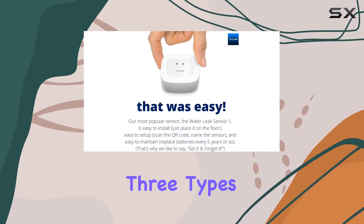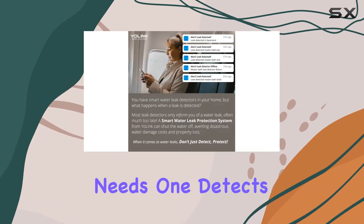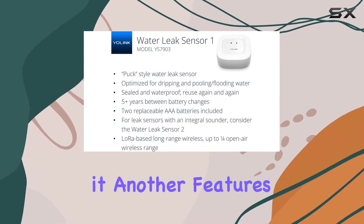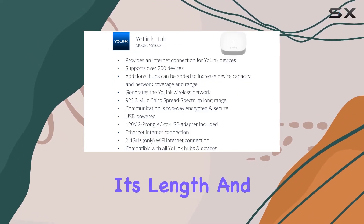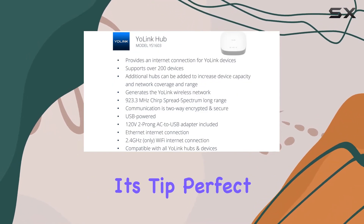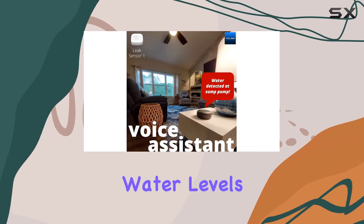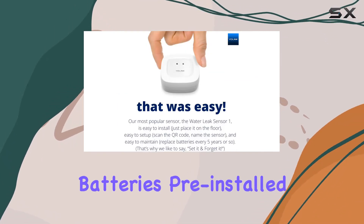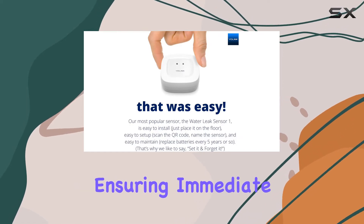This kit includes three types of sensors designed for different needs. One detects water dripping or rising beneath it, another features a cord for extended detection along its length, and the third has electrodes on its tip, perfect for monitoring water levels in tanks. Each sensor comes with two AAA batteries pre-installed, ensuring immediate usability.